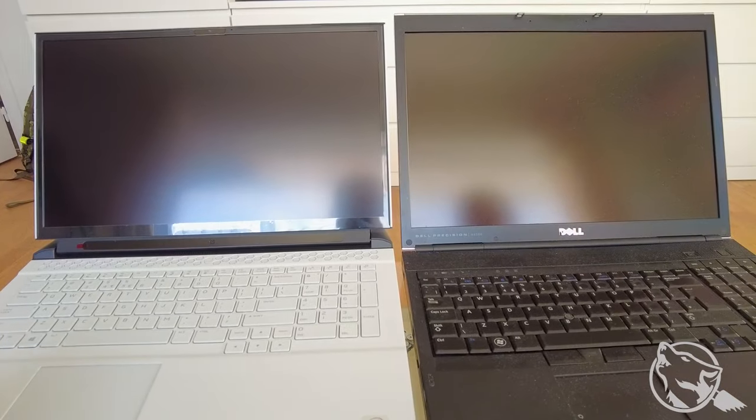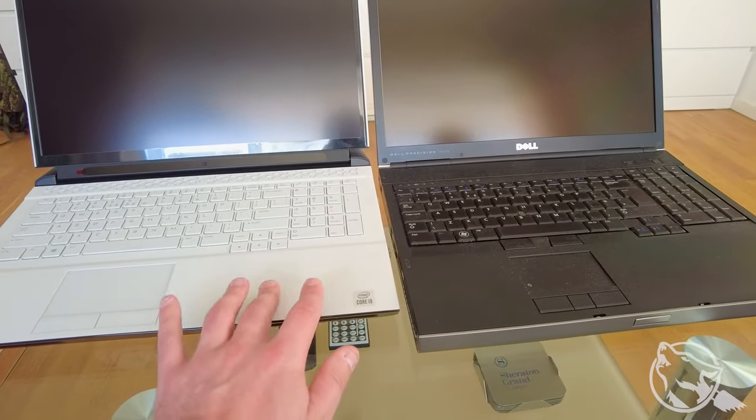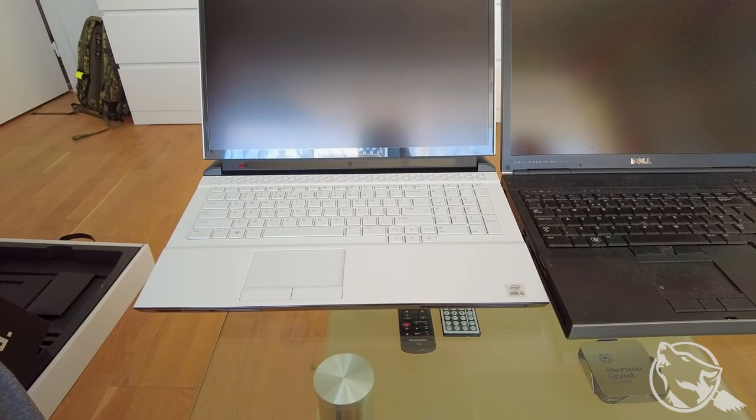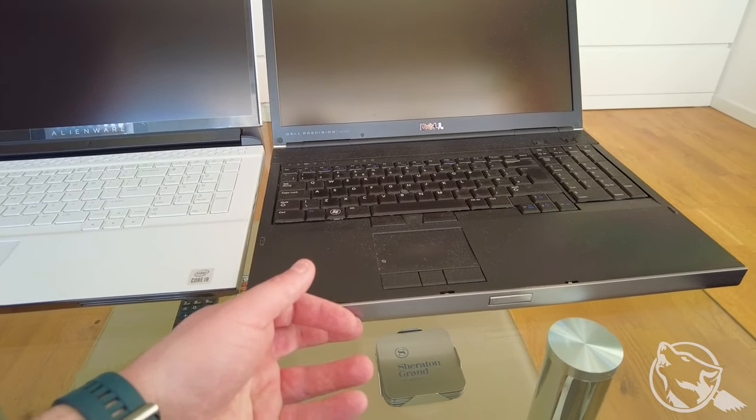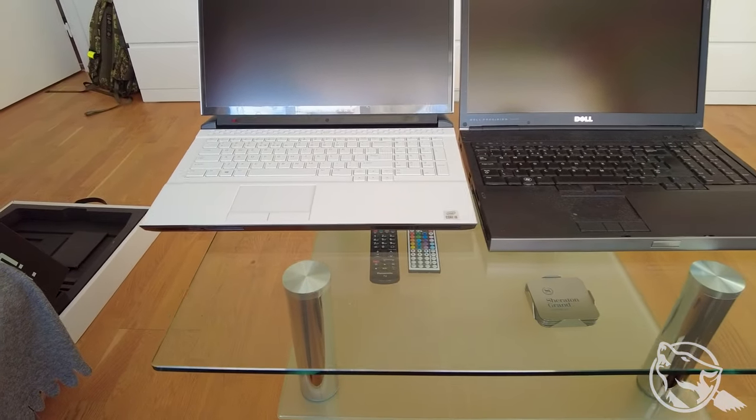Aczkolwiek nawet jak tego wyciągnąłem z pudełka i wyciągnąłem tego z plecaka, to to jest już w samym dotyku zrobione jak gówno. To jest zimne, aluminiowe. To wszystko. To plastikowe, panie. Także teraz ładowanie i będzie przeprowadzka.